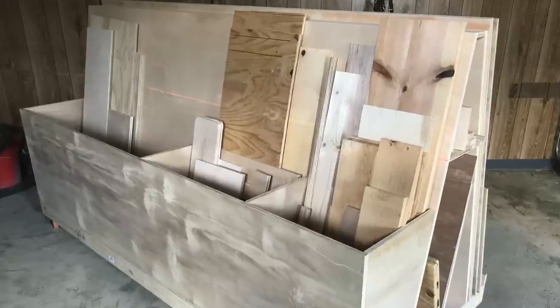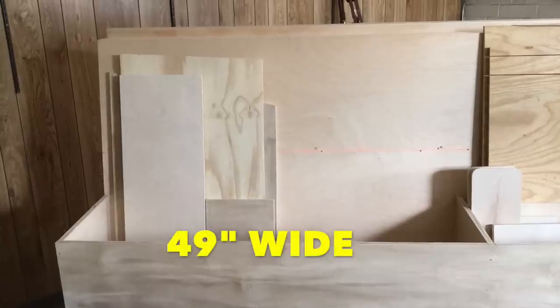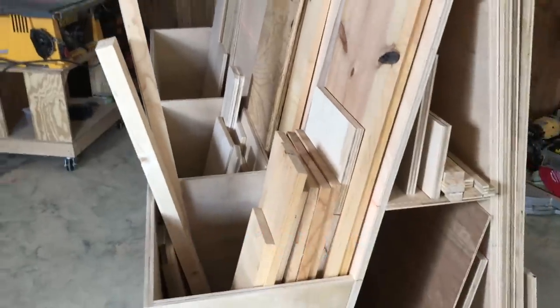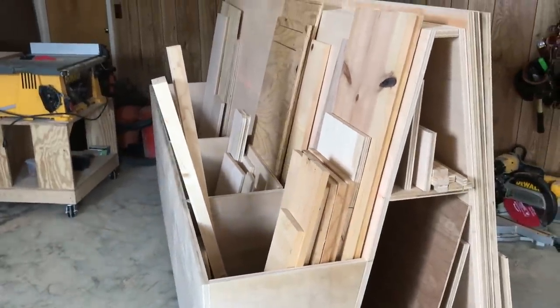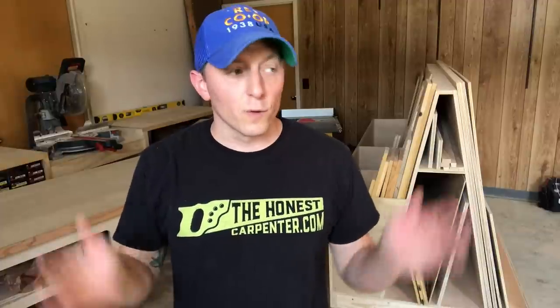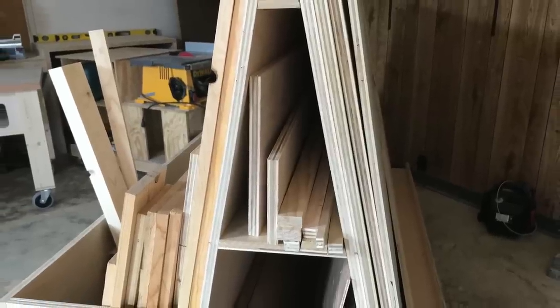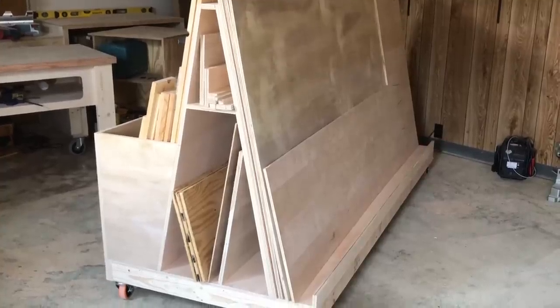The A-frame itself can hold narrow full length sheets or partial sheets at both ends, and I'll use the top hole for long skinny ripped pieces. There are three deep boxes on the other side. One is 49 inches wide so it can hold half sheets easily. The smaller boxes are just shy of two feet wide, good for that huge array of skinny cutoffs that infest every wood shop. I'll do other storage for long dimensional lumber, but this thing by itself is going to hold the bulk of the wood in my workshop, especially plywood.